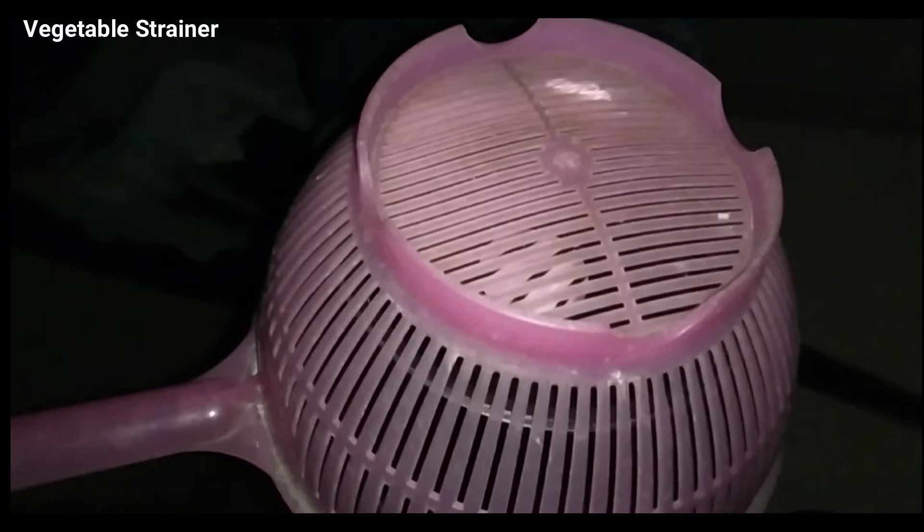Now this is the vegetable strainer. I have placed a vegetable strainer in front of my Maksutov telescope. You can see the pattern, and now if you look at the camera screen, you can see the autofocus star with three concentric circles — this is completely out of focus, you can see the donut shape. When I try to focus, you can see sleek lines — two lines around the star. There is one star in the middle, and you can see a different kind of pattern. When you achieve the most sleek line around the star, that means you have already achieved perfect focusing.